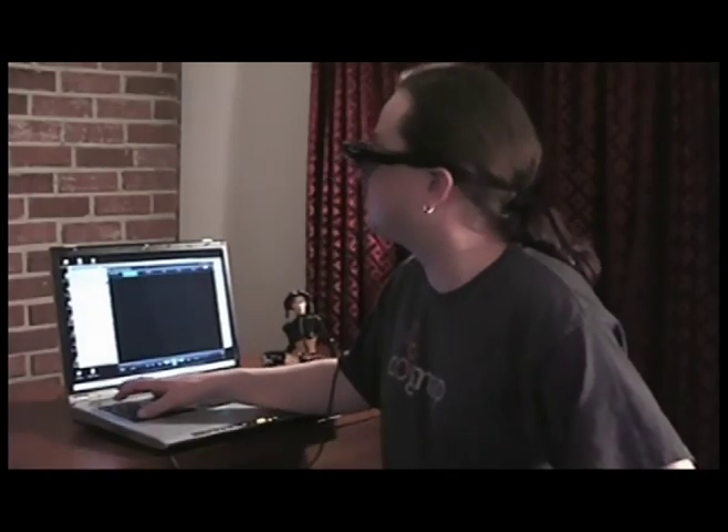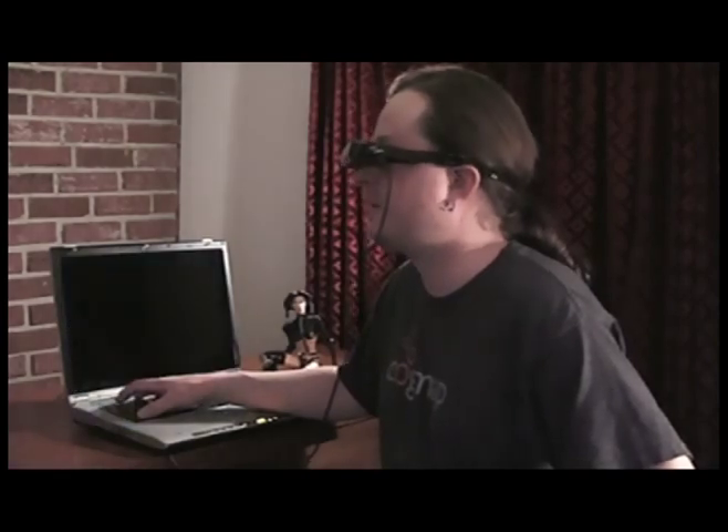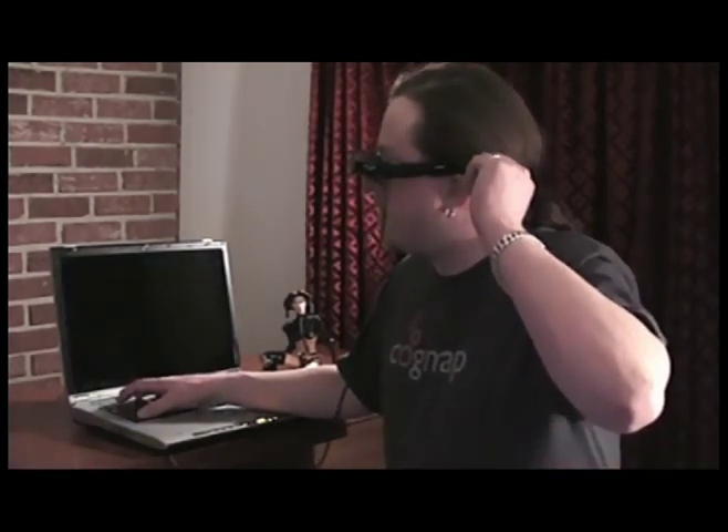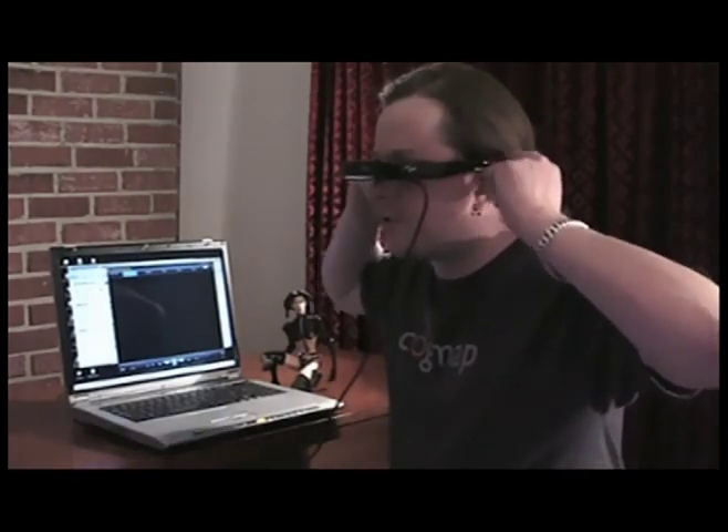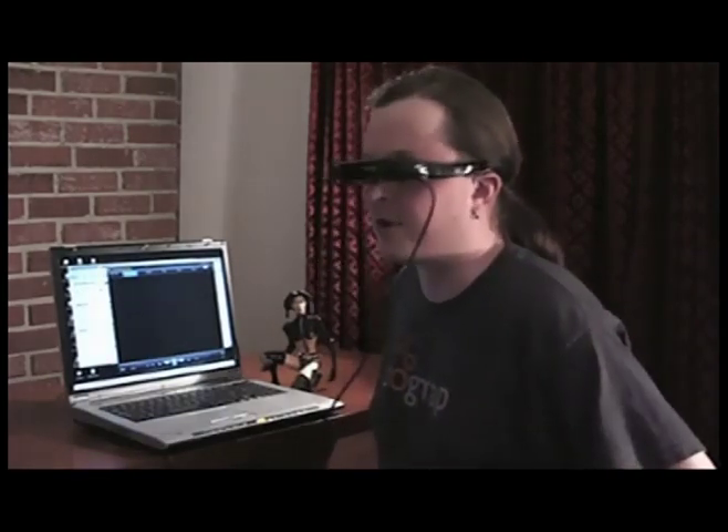Just so you know, I'm hearing this right now through the local speakers. The speakers are actually made to sit outside your ears, so those aren't supposed to be earbuds.